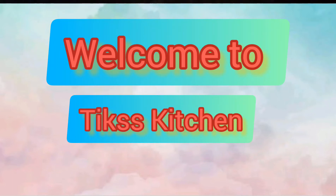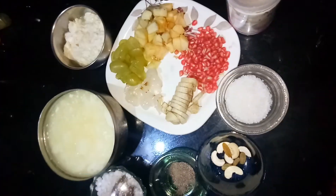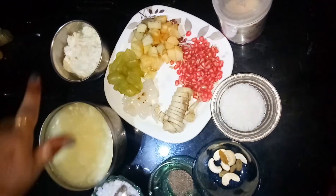Hello friends, we have a great pleasure to see the Ticks Kitchen. We have a great pleasure to see people in this special session. We have a great pleasure. But it doesn't have to be in the kitchen.